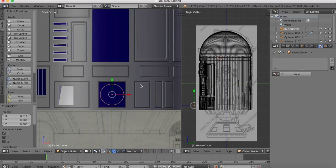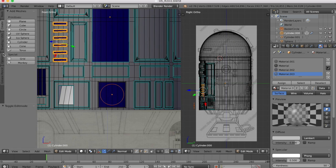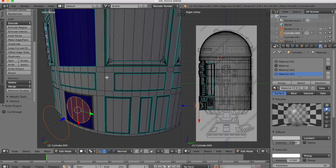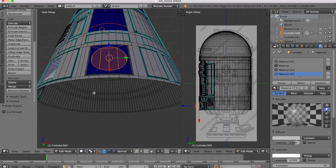Now with that selected, we're going to hold down shift, select our main body, go into edit mode, tools, and knife project. Now when we spin the model, you'll see we have a nice circular hole on our curved surface.